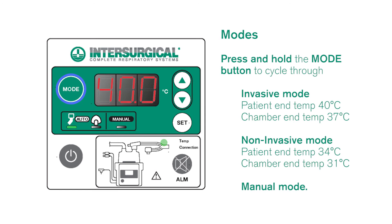Press and hold the mode button to cycle through invasive mode, non-invasive mode and manual mode.